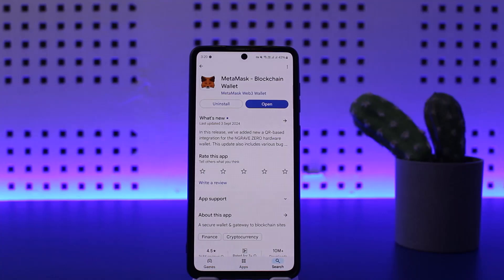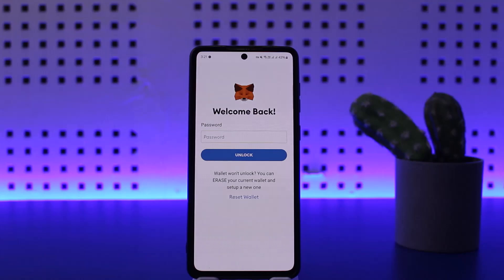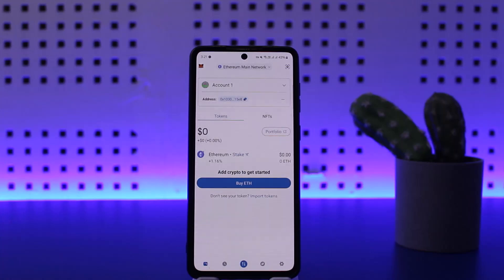First things first, go ahead and open up your MetaMask wallet and log into your wallet. I'll just log into my wallet real quick. Once you enter your password and log in, you should be headed to the home page.